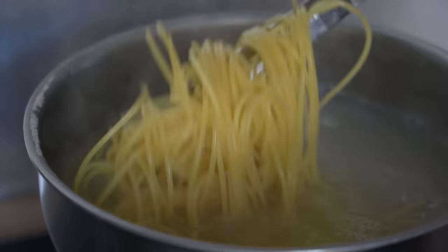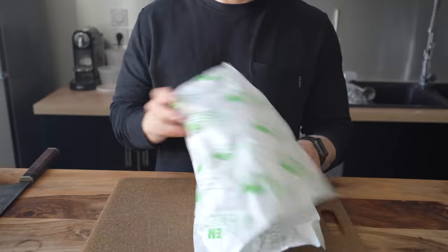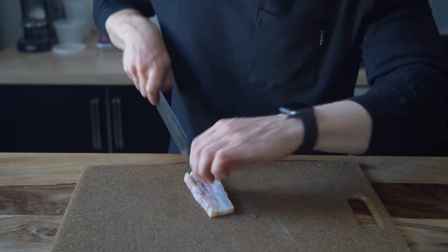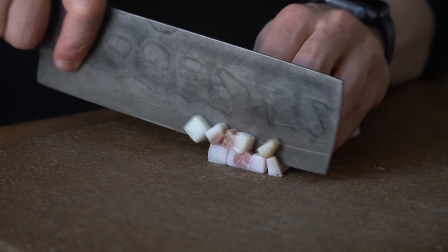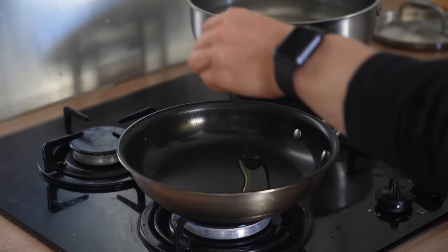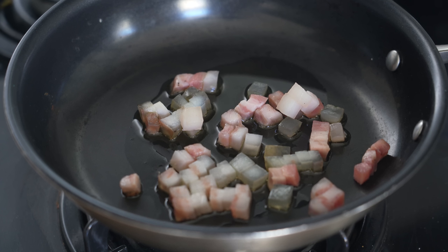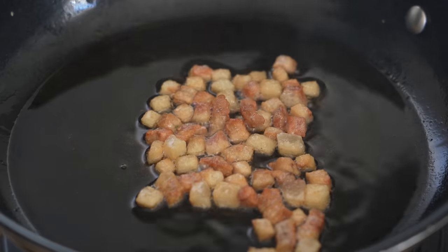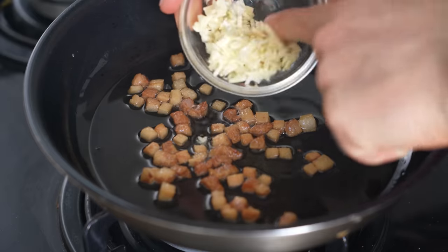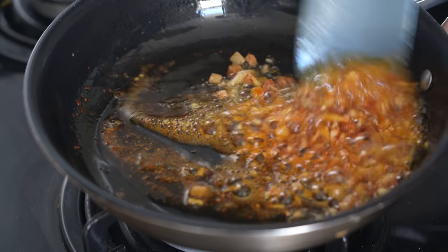We pretty much follow the same process as the last pasta, except this carbonara needs guanciale. Cut it into even little sized cubes — bacon or pancetta would work great too, this isn't a traditional carbonara by any means so make do with what you have. With the heat off, add a drizzle of olive oil to a pan and toss in the cubed guanciale, then turn the heat to medium low and slowly render the fat until they turn golden brown and crisp. Make sure to go low and slow — we do not want to burn these. Once crispy, add three cloves of minced garlic and another sprinkle of red chili flakes and mix for one to two minutes, then turn off the heat.